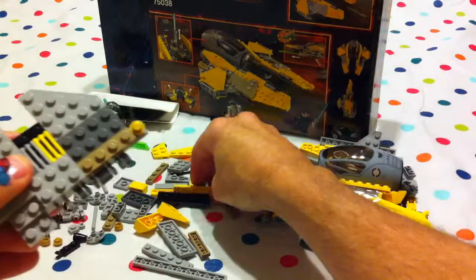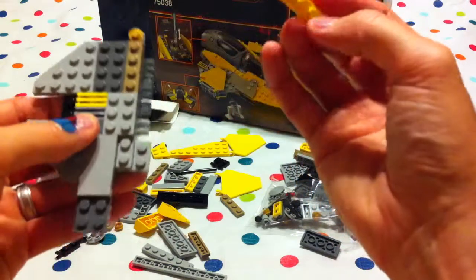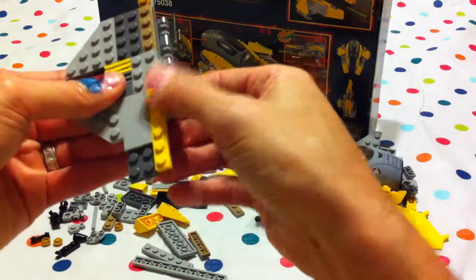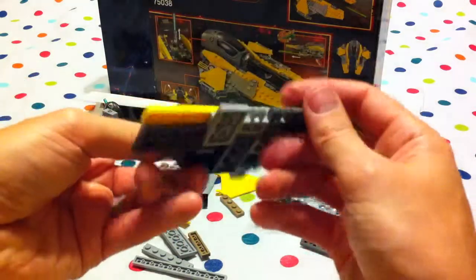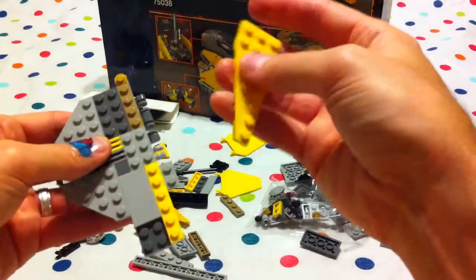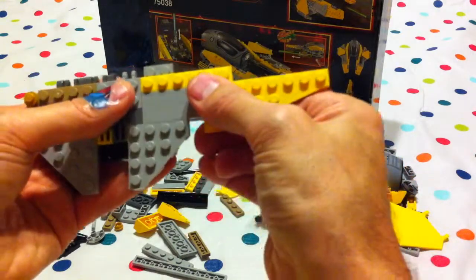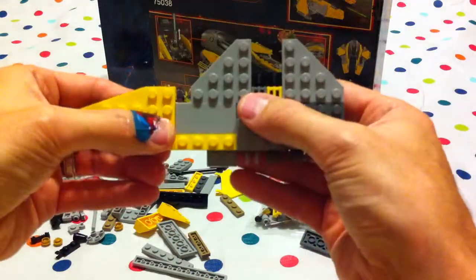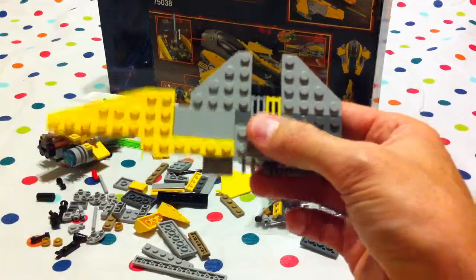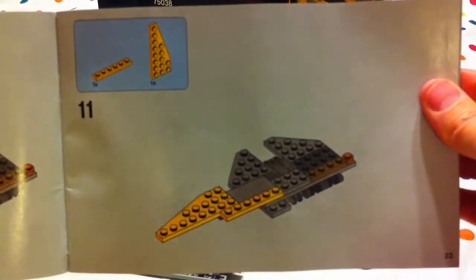Carry on with the yellow pieces. Take the one with six studs and put it all along the end there, just like so. And then we take this long yellow piece that also looks like a piece of wing, and it goes over there at the front — we don't know for sure, but it kind of looks a little bit like the front. And that's us at number eleven, boys and girls.